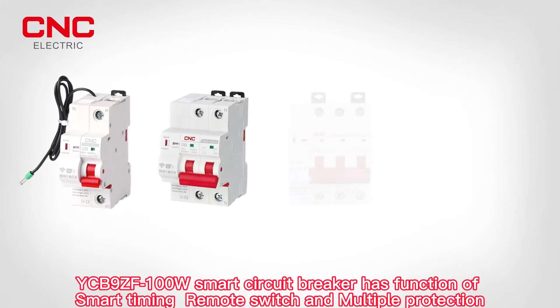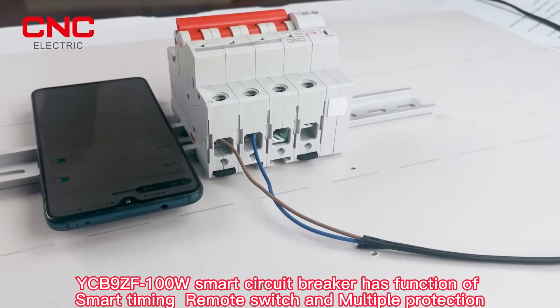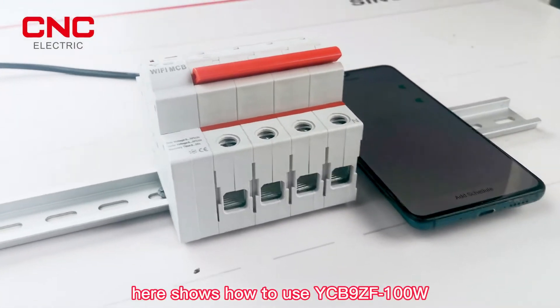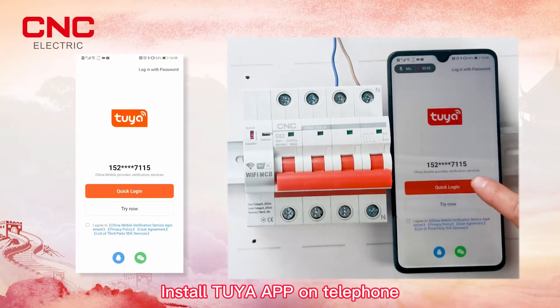The 9ZF 100W smart circuit breaker has functions of smart timing, remote switch, and multiple protections, available in 1, 2, 3, and 4 pole configurations. This guide shows how to use the 9ZF 100W — start by installing the IA app on your phone.